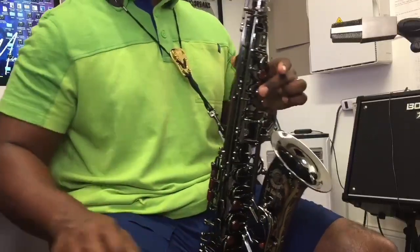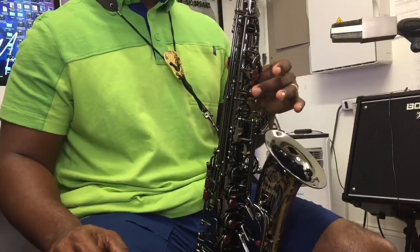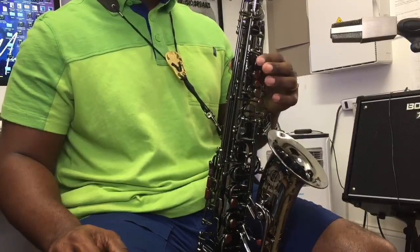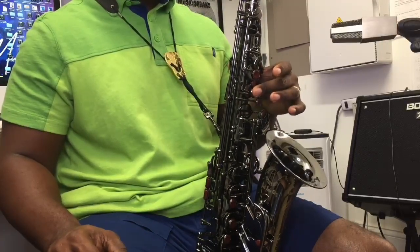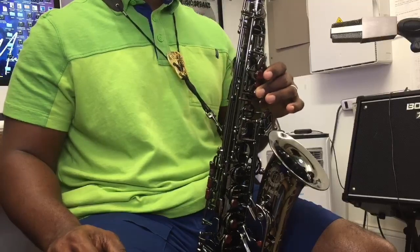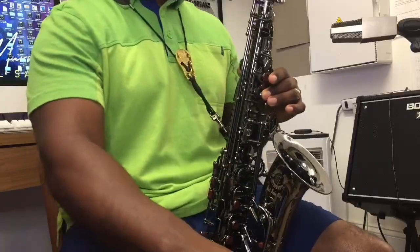Now it's time to work on actually being able to produce a sound. I want you to put your second finger — one, two — right here on the left hand, over that second key right there. We're not touching this one, we're not touching the little tiny one, but we're going right here: one, two, three — taking that second one right there. This is called C, and this is what we're going to use to begin to work. It's a pretty easy note to get out.